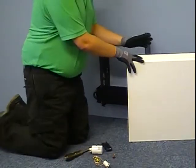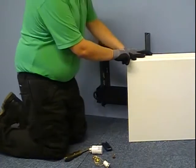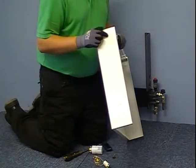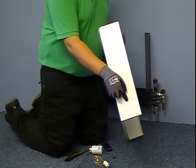Now that all the valves have been fitted and the radiator has been piped, it's time to fit the casing. A couple of features of the casing you need to be aware of: there are two knockouts on the side panels, which can be for high level or low level valves.